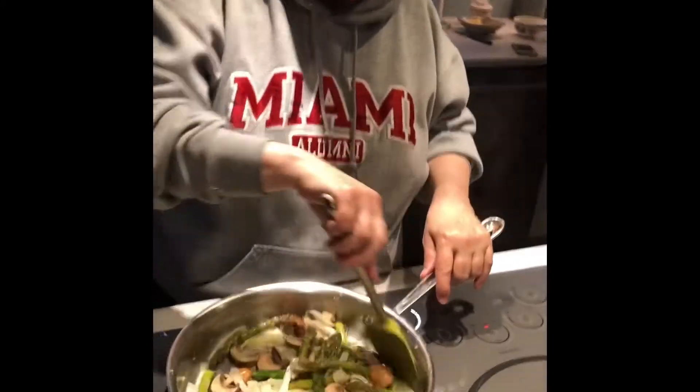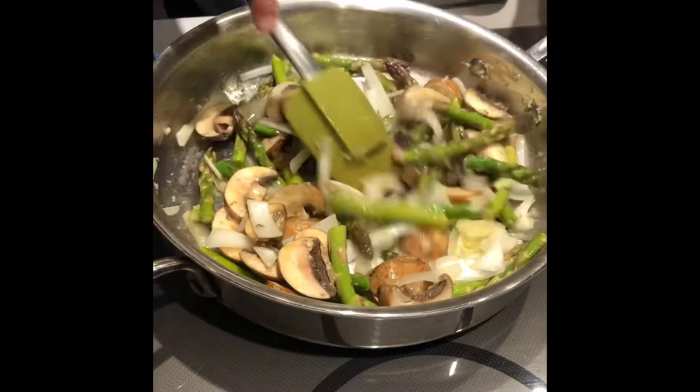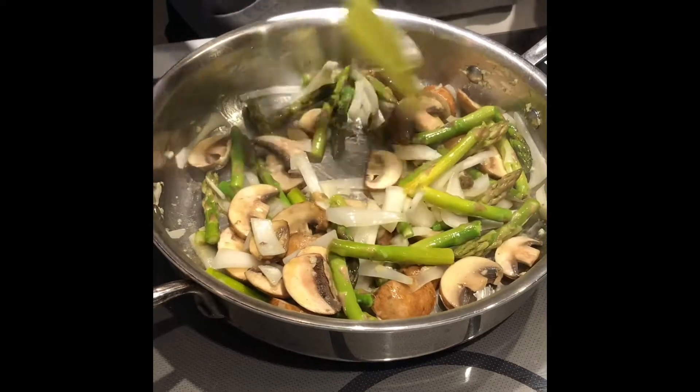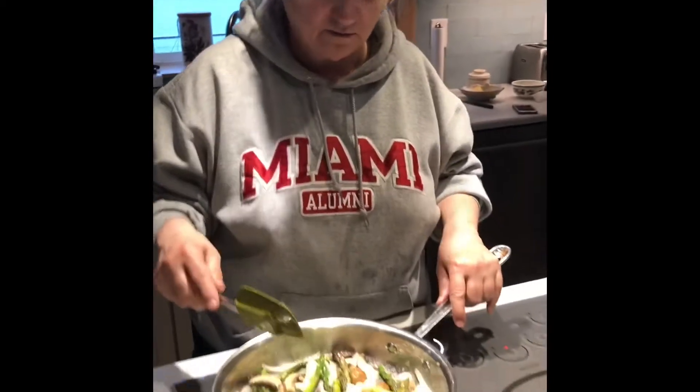The recipe doesn't really call for it, but I'm adding some vegetables in too. So I'm sautéing up some asparagus and mushrooms and onions, and getting those nice and done.